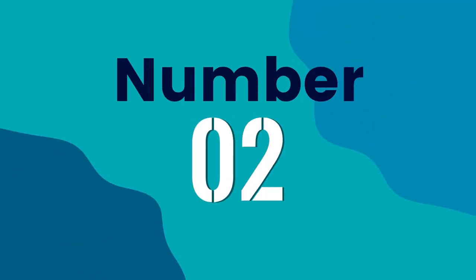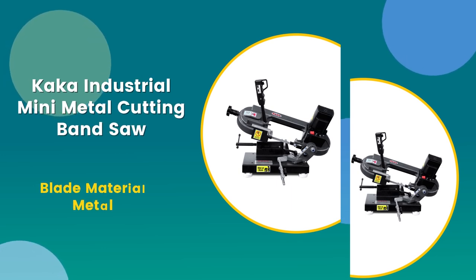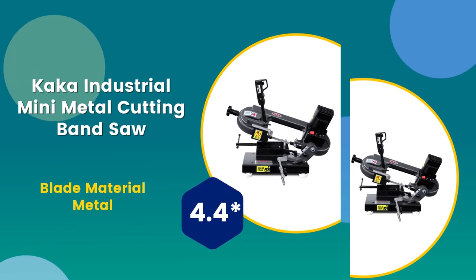Number 2: Kaka Industrial mini metal cutting band saw. Blade material: metal. 4.4 rating out of 5.